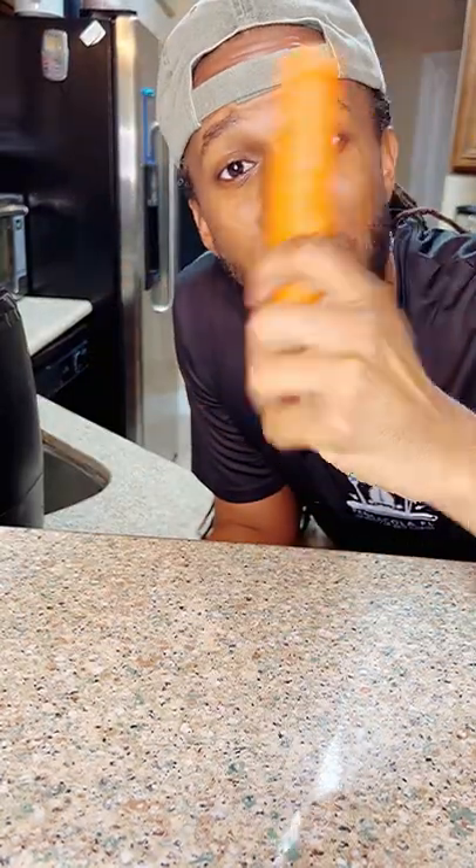What's up guys? Today, let's make a carrot puree. Alright, let's jump straight into it.